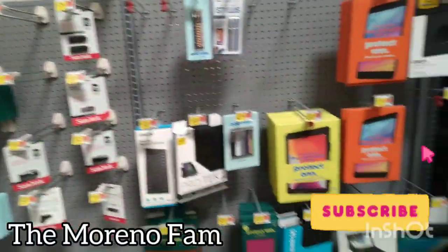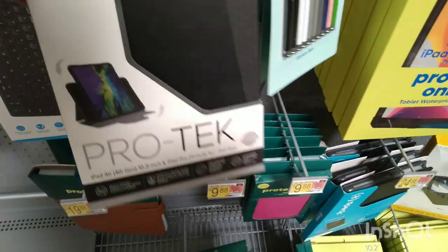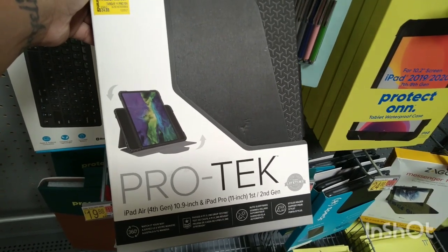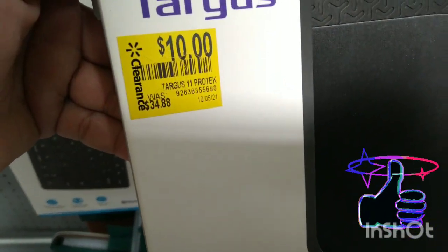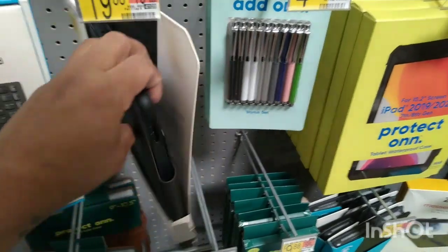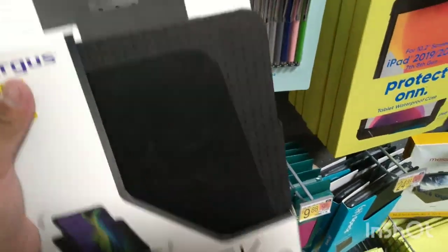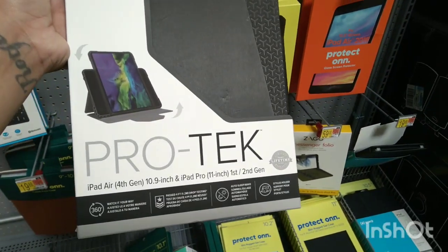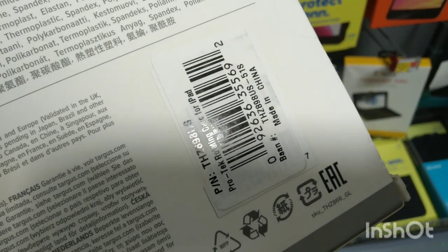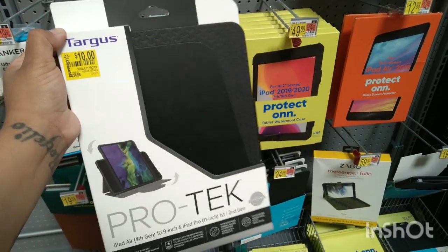Hey you guys, welcome or welcome back to my channel! So today I'm at a different Walmart and look at this — they have this Pro Tech iPad Air 10.9 inch iPad Pro case. This was $34.88 down to $10. This is pretty nice — it's like the cover for it. That is the barcode for that one. $34.88 down to $10 — that is a pretty good deal right there.